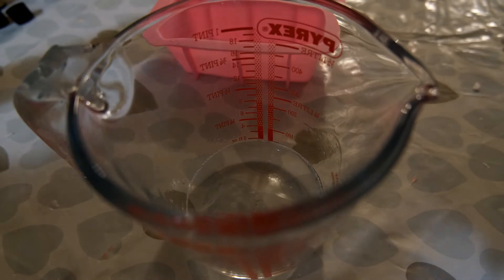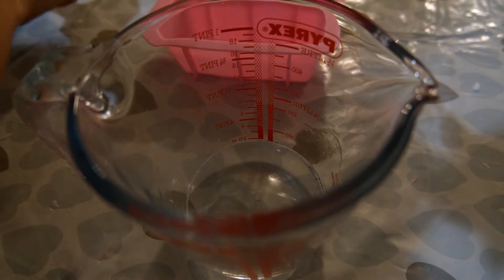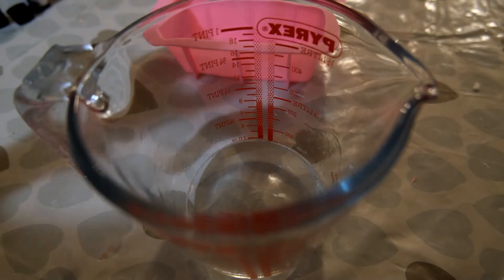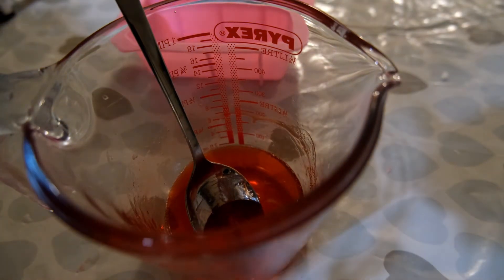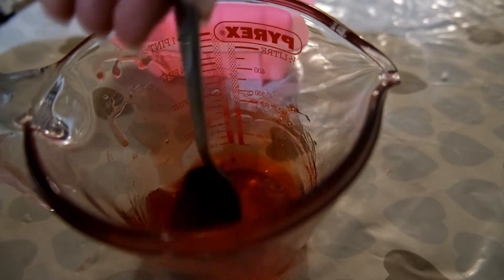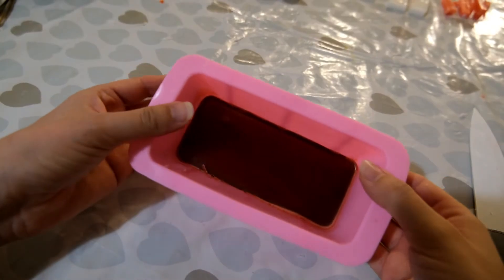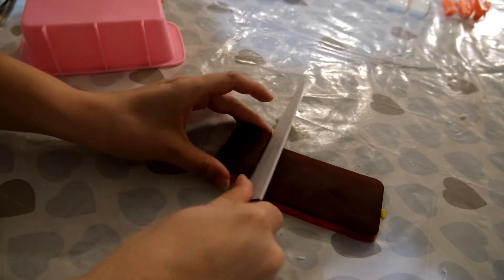To make the tuna nigiri soap, follow the same process of making the rice soap base as you did for the salmon nigiri. Then melt down 70 grams of clear soap base, adding in 0.7 millilitres of the essential oil blend of lemongrass, black pepper and juniper berry. Add in some red soap colourant and brown soap colourant to get the correct shade for your tuna slice — this can take a bit of experimenting, so keep adding and mixing until you get the right shade. Then pour it into your silicone loaf mould, leave it to set, remove it, and cut it down into tuna pieces.